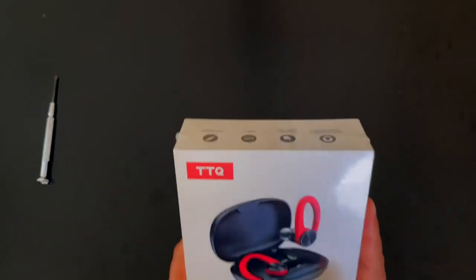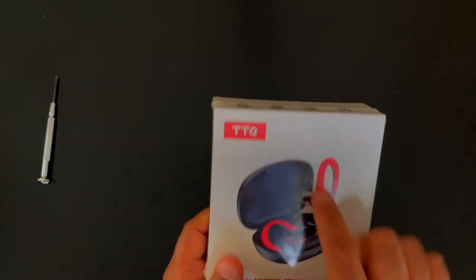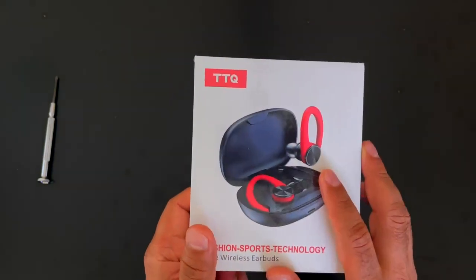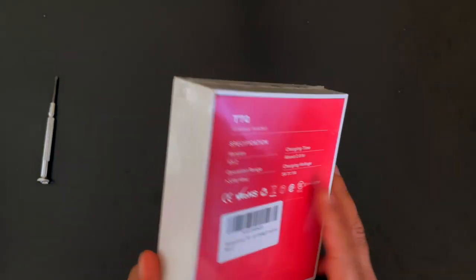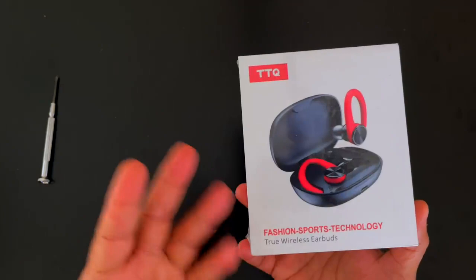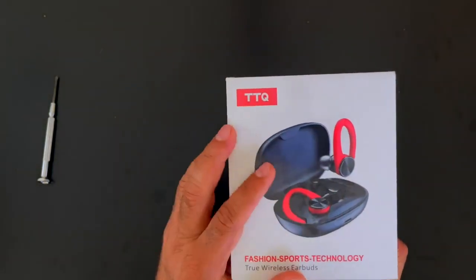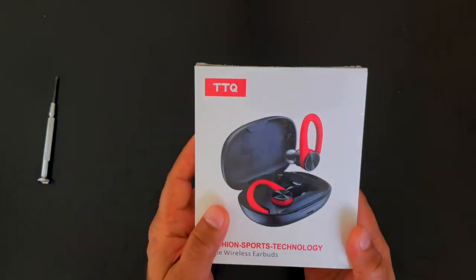They support 80 hours of playback once fully charged and they do come with a wireless charging case. There's a mic for taking phone calls and they're primarily geared towards using them at the gym, sports, running, or traveling, because they do have these ear hooks over the ear that support them while they are in your ear.